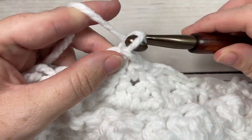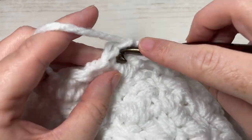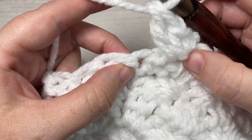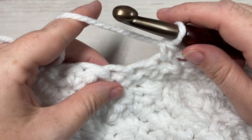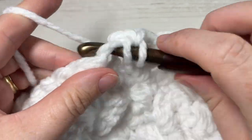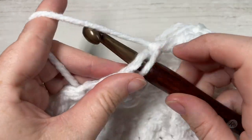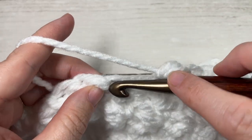At the end of round eleven, join with a slip stitch into your first stitch, chain one, and turn your work. For round twelve, single crochet into the same stitch as joining followed by a double crochet. Skip the next stitch and single crochet into the next, just as you did for round eleven. Repeat: skip the next stitch, single crochet and double crochet into your next stitch, skip the next stitch, and single crochet into your next stitch. Repeat all the way around.